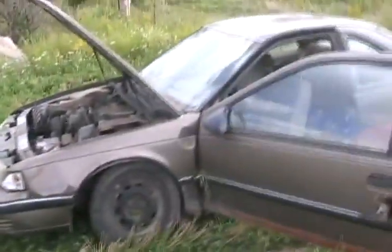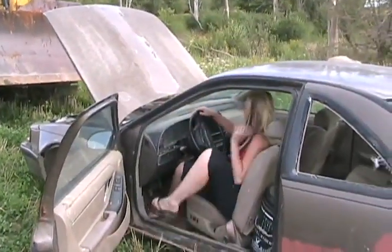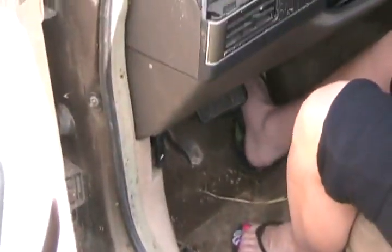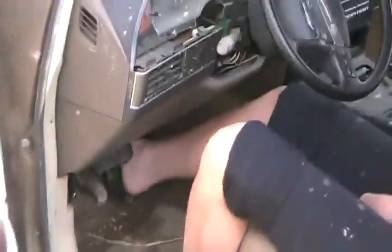Fire her up. Still running really good. Give me lots of revs. Push it hard. Pump it. Yeah. Colder.